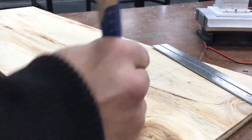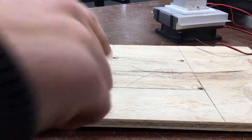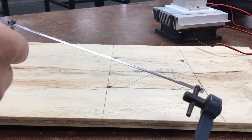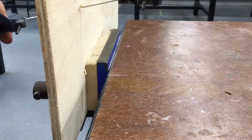I'm going to drill here, here, here, and here, and then get cutting. Four holes drilled — it's coping saw time. I'll undo the saw to get it inside one of the holes and then get cutting.